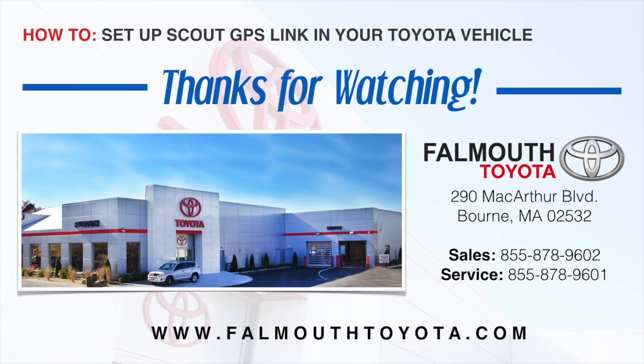If you'd like more information on the Scout GPS Link or any new 2016 Toyotas, please give our knowledgeable sales team a call or visit us online at foundwithtoyota.com. Thank you.